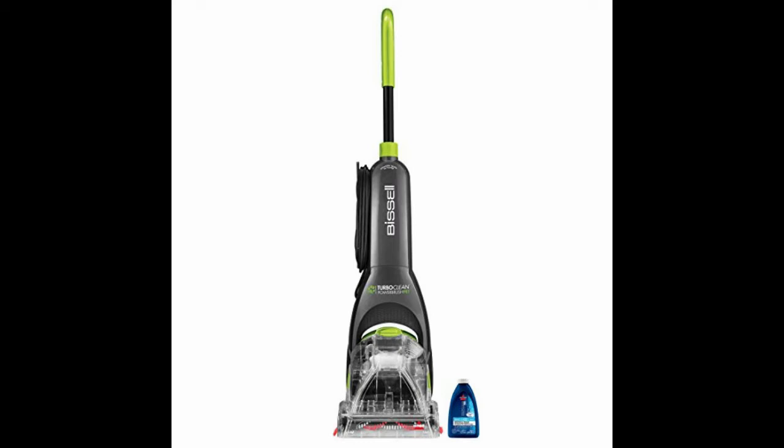This carpet shampooer has a four-row rotating dirt lifter power brush and powerful suction, which is great for loosening and removing tracked-in dirt from area rugs and entryways. When paired with Bissell's Oxy-based formula, the carpet cleaner makes it easy to get spots and stains like coffee, wine, grape juice, and even dog and cat urine out of your carpet.